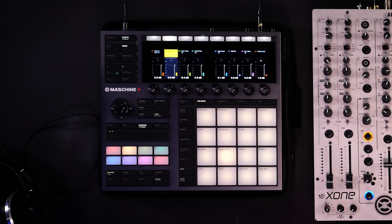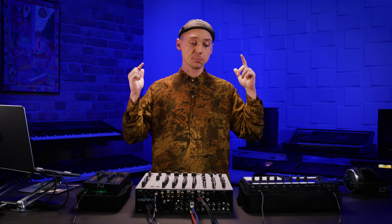Big shout outs go to my soul brother, Chris Liebing. He is a techno shaman traveling the world and amazing people with his hybrid DJ sets. He's been traveling with Maschine for years. He provided me with his very own custom Maschine project, which is what we are going to take a close look at now.